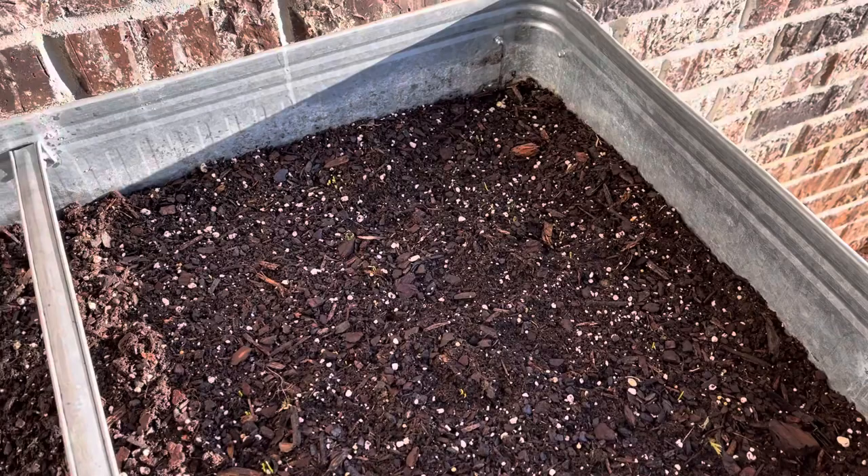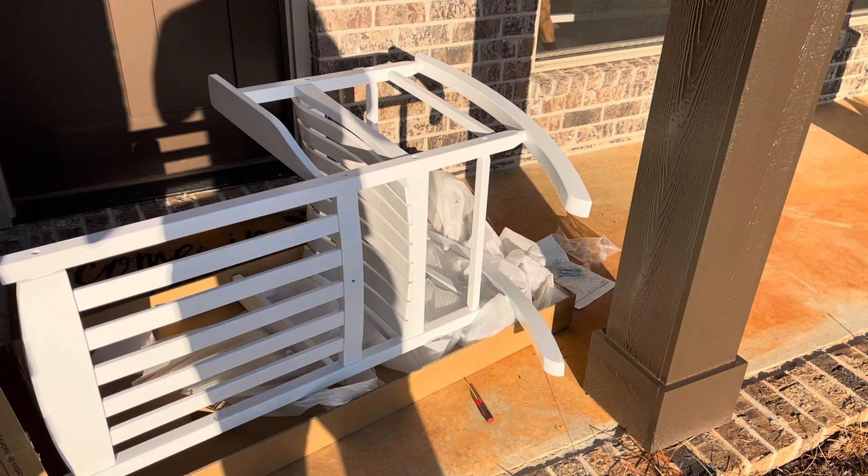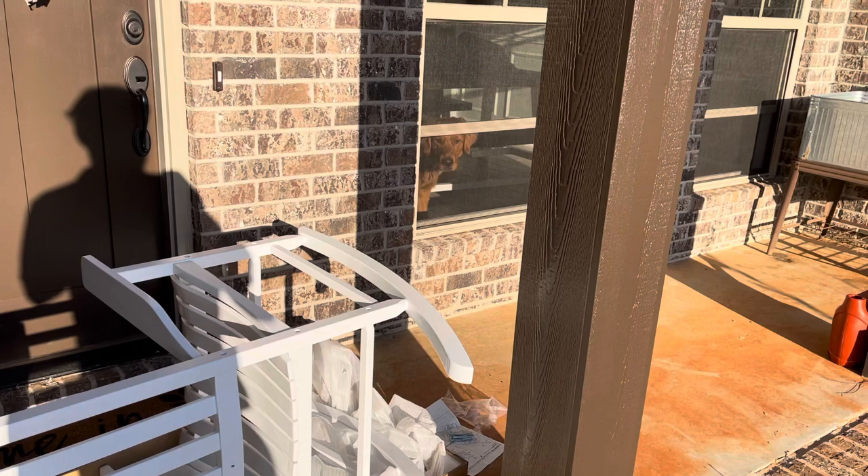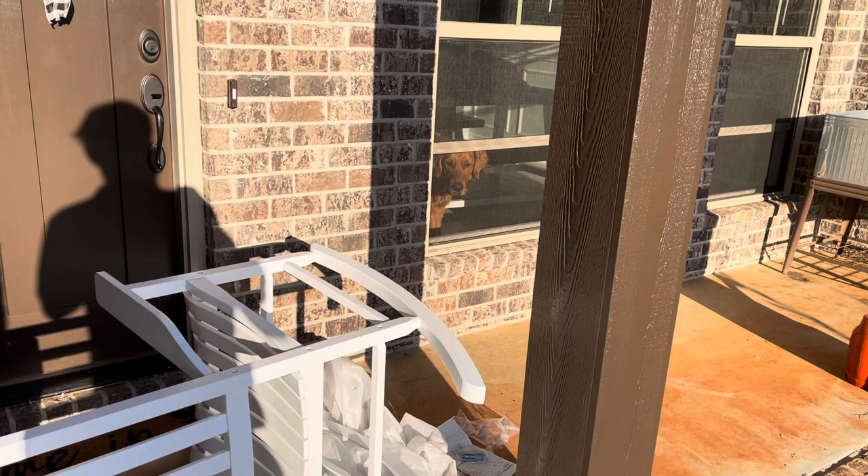I'm putting together this white rocking chair, just kind of have something on the porch to make it look a little nice. There's Moose - you just had breakfast, he's just hanging out. Not bad. Let me get this thing wrapped up and move on to the next project.